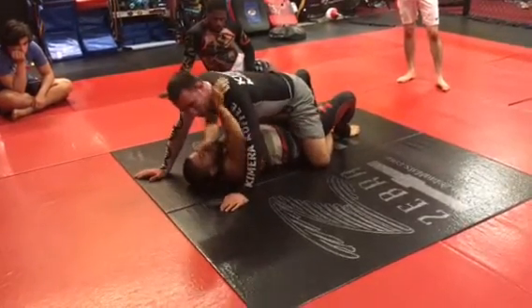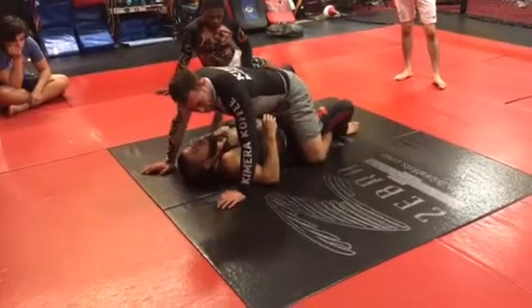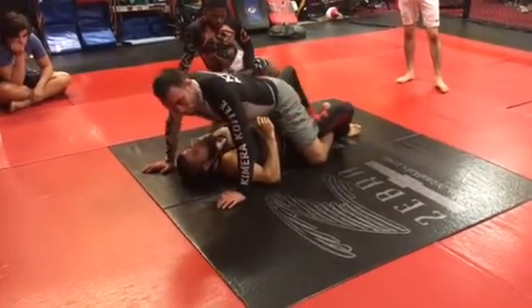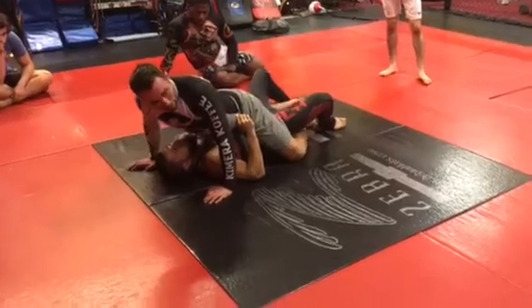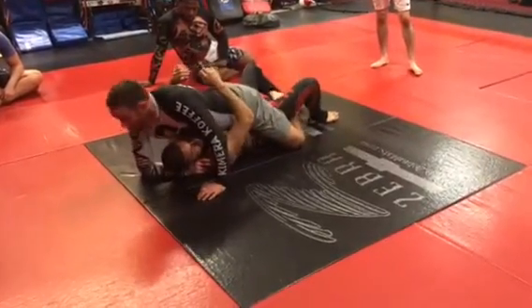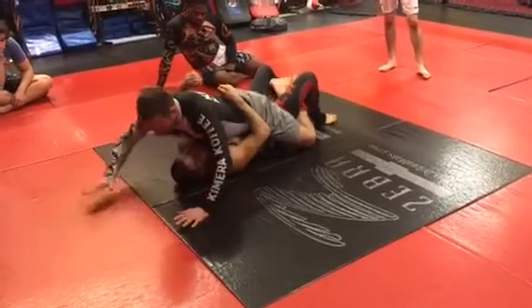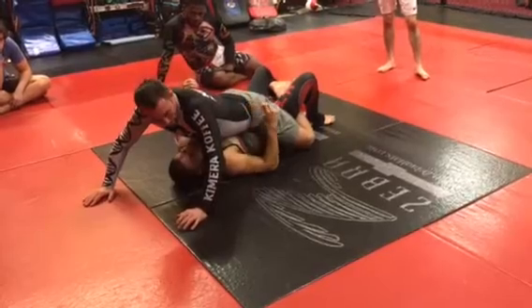If I'm here like this, it's pretty weak — guys can escape this really easy. So if you're getting mount and guys are always escaping, you're probably doing something like this, or you're just not doing it tight. Guys don't get out too often — I mean, they do, but not easily. See how I cross my feet and pull here — even with no hands, it's still really hard to escape.